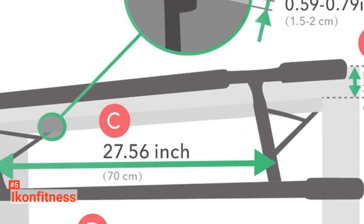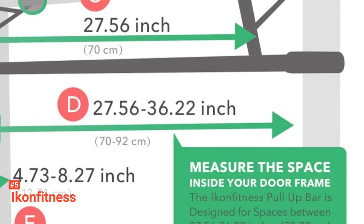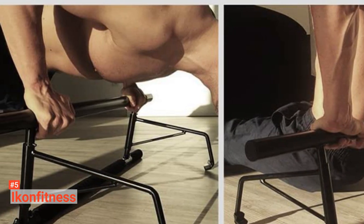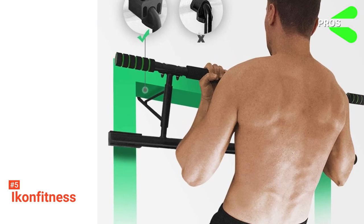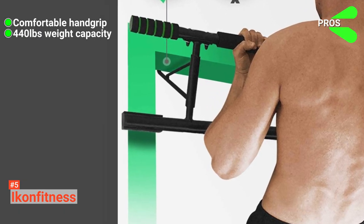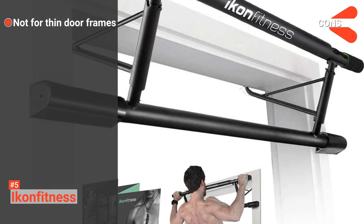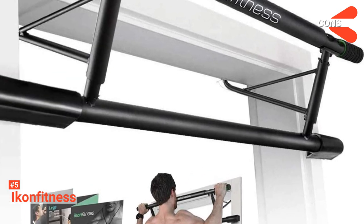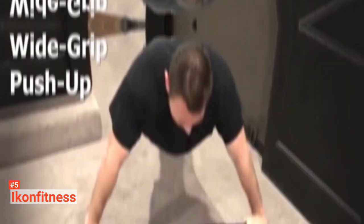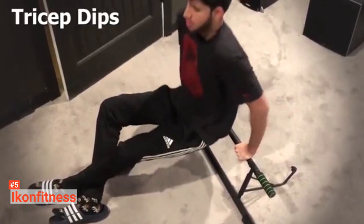For safety, please take note that its maximum weight capacity is up to 440 pounds. The manufacturer also cares about your doorframe — they put cushion pads on the pull-up bar to prevent any damage. Its pros are: it allows comfortable hand grip, and it has a safe weight limit of up to 440 pounds. However, because of its size, it may not suit a thin doorframe. Get a full body workout at home without any hassle using Icon Fitness. This ready-to-use pull-up bar allows you to exercise right away when you feel the immediate need to break a sweat.